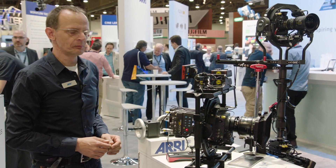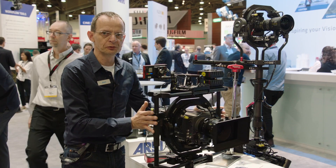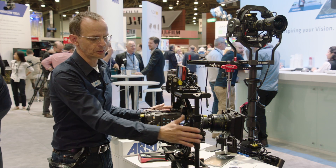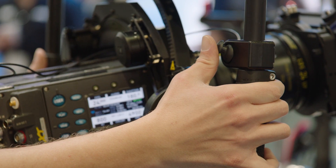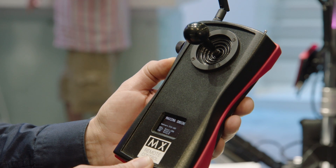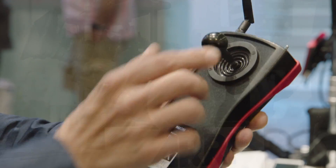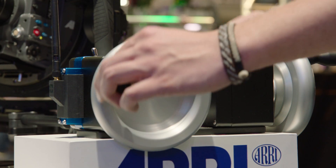There are four ways to control the Maxima. Number one is follow mode — move the frame and the camera follows in any direction. The second is the thumb control, which can be mounted on the right or left side and gives you tilt and pan. The third is a joystick remote control at 2.4 gigahertz. And the fourth way to control the Maxima is via PLC wheels.